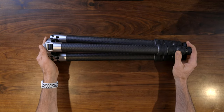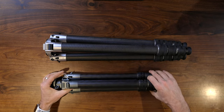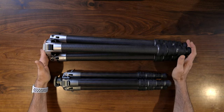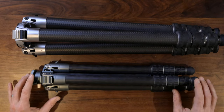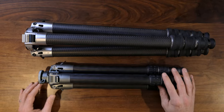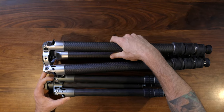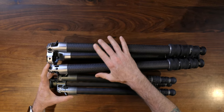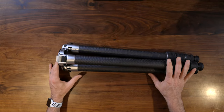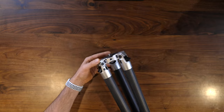Let me show you a quick comparison. Here is the original Centennial tripod, and here is this big boy. You can see a difference in size, a difference in some of the materials used, and even a difference in the thickness and construction of the apex.